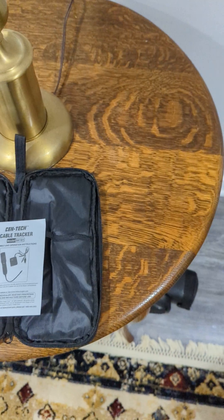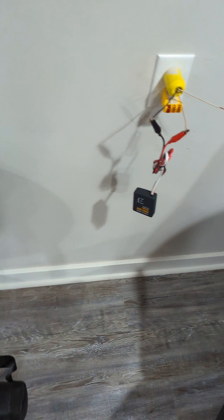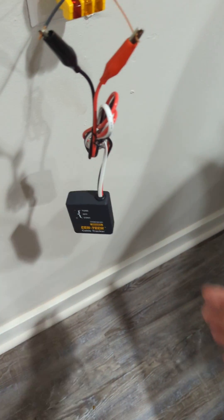There are two units: there is the receiver, which looks like this, and then the tone generator that looks like this.